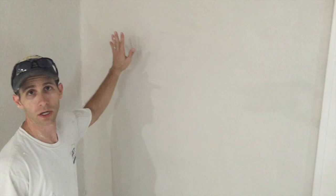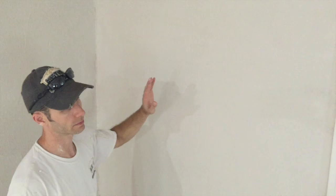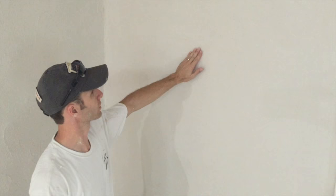We put the plaster on the wall, smoothed it all out, and we've got a good even coat. There are going to be some ridges left on the wall — that's totally fine. After about 10 to 15 minutes today, we're about ready to come through and knock down.